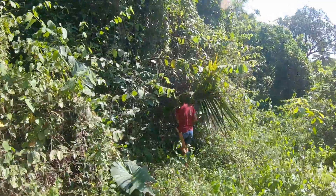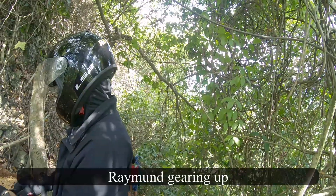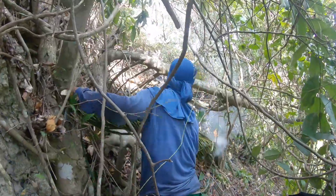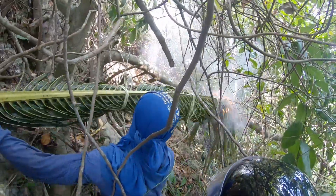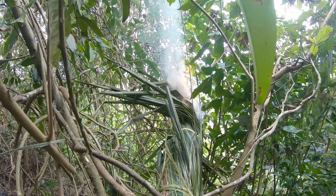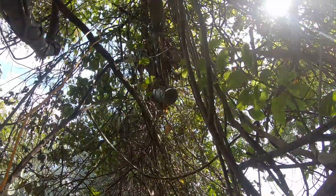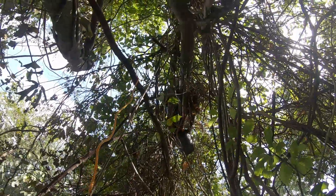We've got some water. We're going to get started. I'm going to take a look at my feet. This is a beautiful tree.